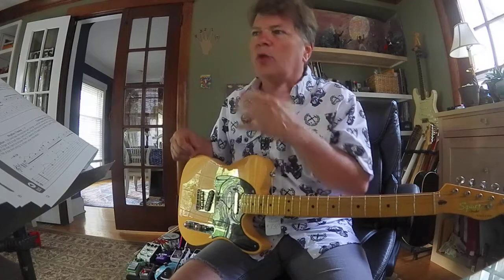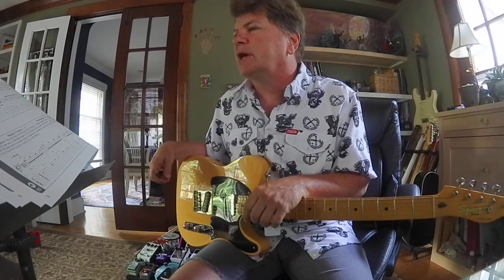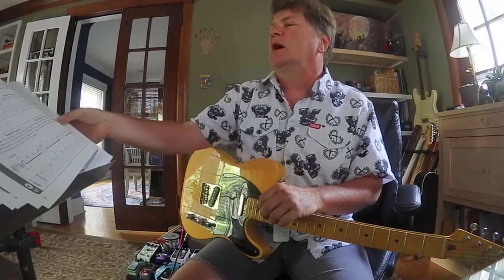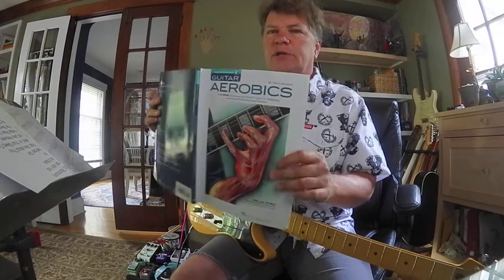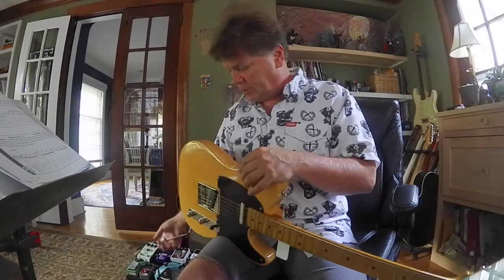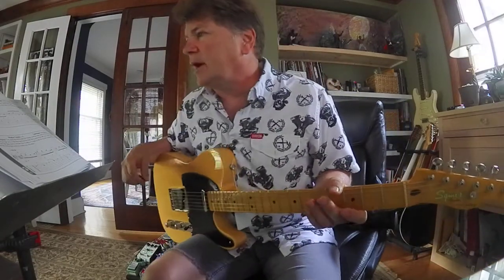I had a question on week number four, the Thursday and Friday exercises. Thursday is number 25, Friday is number 26. I'm looking at the Guitar Aerobics book, which I recommend — it's really cool. So I'm doing a video for each exercise and posting it. I had a question about the Thursday exercise.